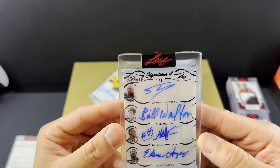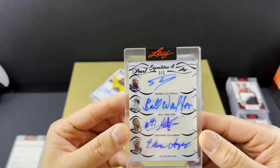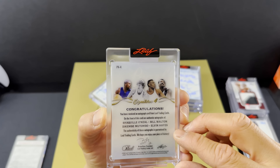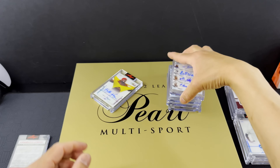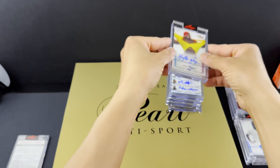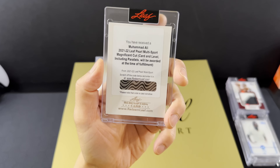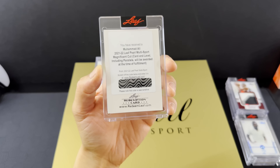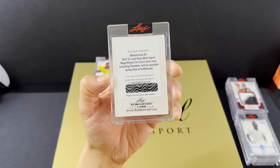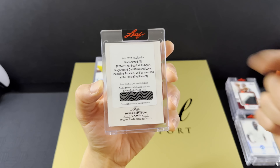A one of three — David Robinson. The Admiral. Pearlescent patch. Game used memorabilia. Every patch in this product is game used and worn — that's disgusting. Look at that patch. One of three. These cards are ridiculous.